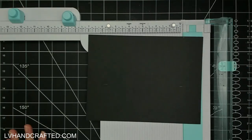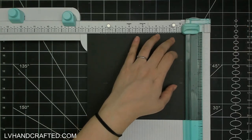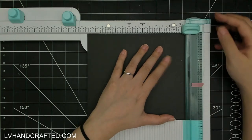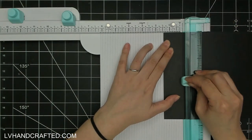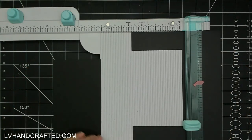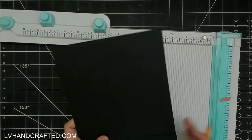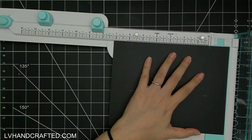If you have a trimmer like I do here — this is the We Are Memory Keepers All-in-One, I love it, it's in my standard list of supplies in my description box — you actually don't need the pencil marks, but even knowing that I still like to have them. On that teal guide track that the blade slides down there's a ruler, so you can actually see how far down you're cutting, and that's why I put that bit of washi so that it's even easier to see.